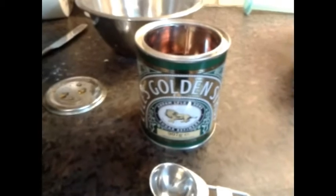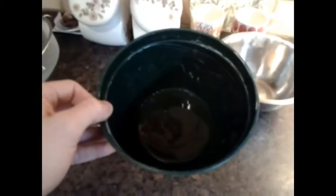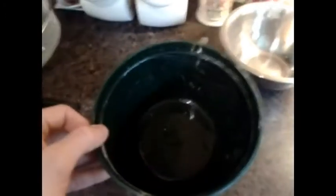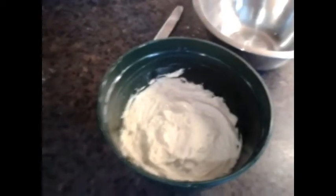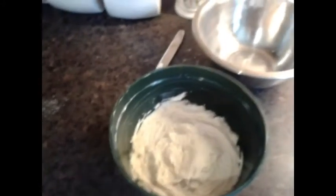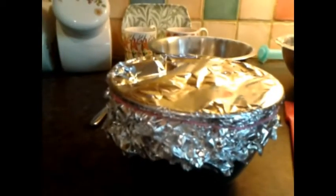Grease your pudding bowl, then put three tablespoons of syrup into the bowl. Stick your mixture on top of the syrup. Then put foil over the top and wrap an elastic band around the edge so the foil cannot come off.